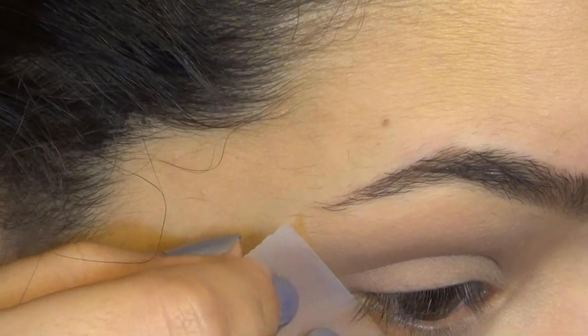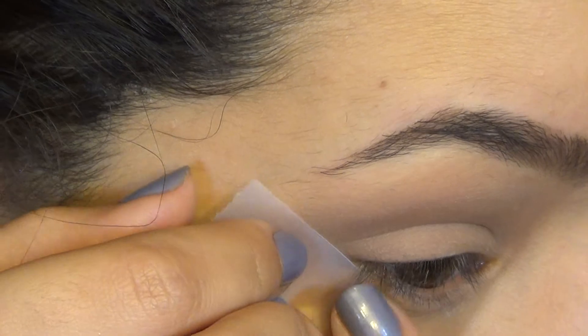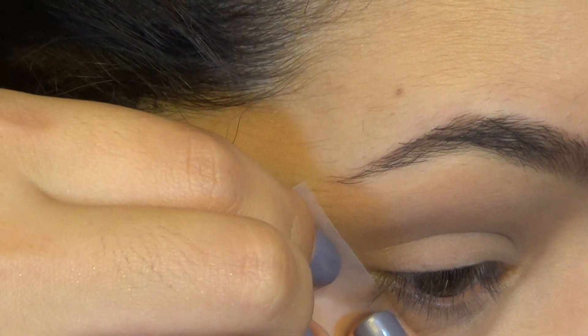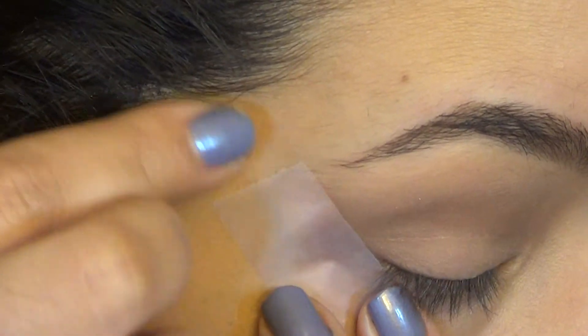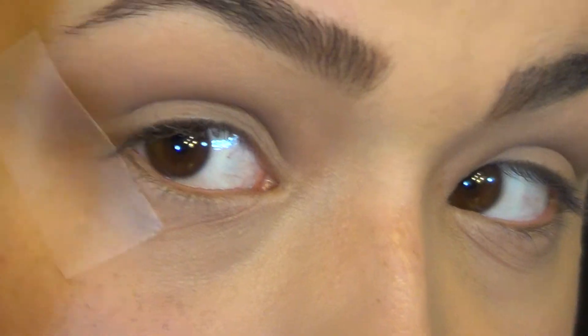And then what you're going to do is you're just going to put it on your eye exactly where you want it. So if you want a steeper wing, you're going to angle it a little bit higher. If you want a more natural wing, you're going to go with the natural look of your eye. It just depends on personal preference, and then you're just going to put the tape on there.